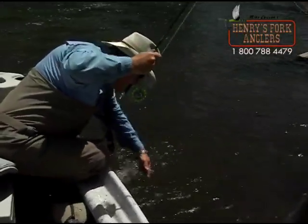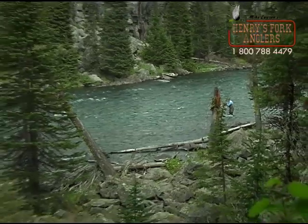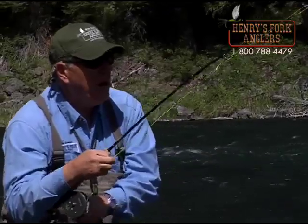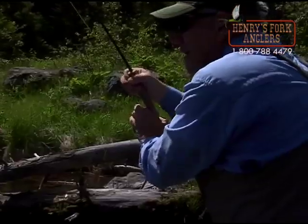However, late in the season after the irrigation season is over — usually sometime after Labor Day — the flows continue to drop because water is then being stored in Island Park Reservoir. This makes the Box Canyon a lot easier to wade and you can get a lot more access to those big fish. My favorite time personally to fish the Box Canyon is during the late season. I love to fish there in October. There usually aren't many other anglers around and I can get to most of the areas that I wouldn't have been able to wade to earlier in the season.